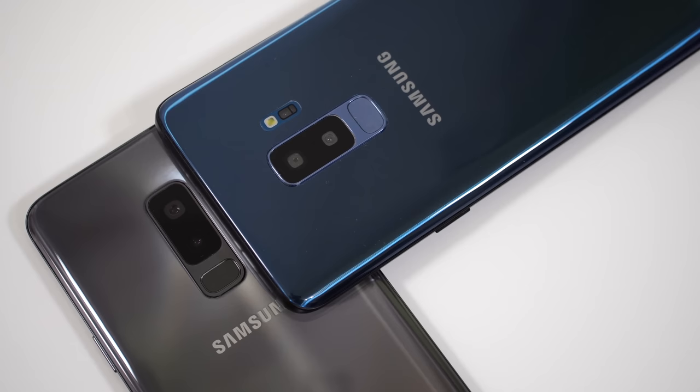My name is Alex and welcome back. Today's video is a bit different — we are going to check out the differences between a fake Samsung Galaxy S9 Plus and a real Samsung Galaxy S9 Plus.